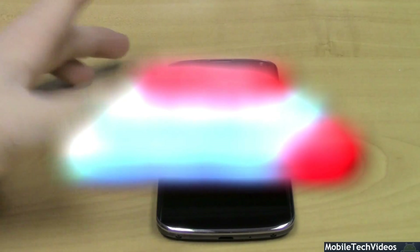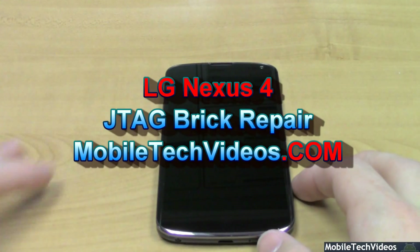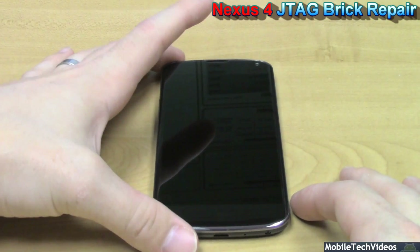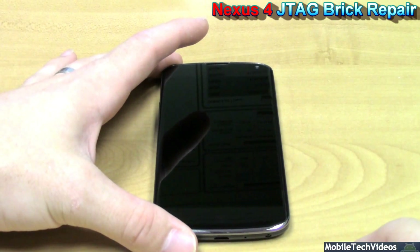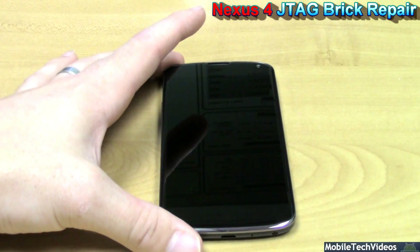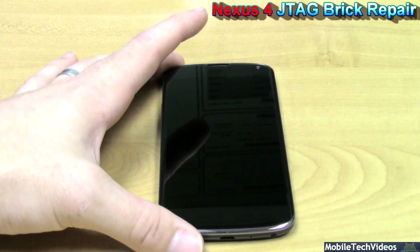This is the Nexus 4 from LG. It features the APQ8064 Snapdragon Pro processor from Qualcomm. And today, this is the ultra-new but yet ultra-bricked Nexus 4. This device will not power on. Its SBL1 and SBL2 have been destroyed due to a bad boot.